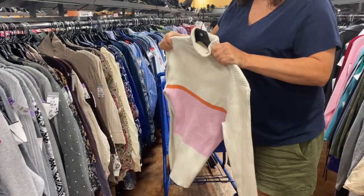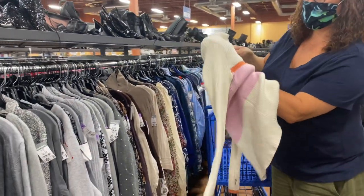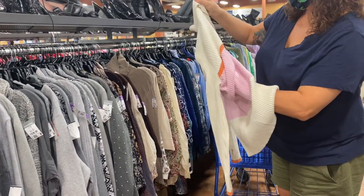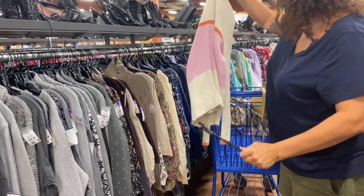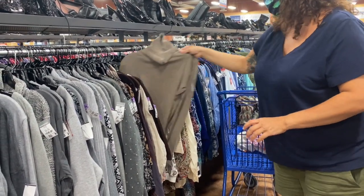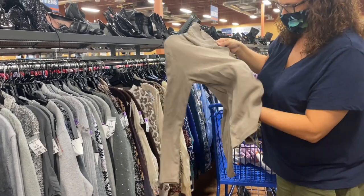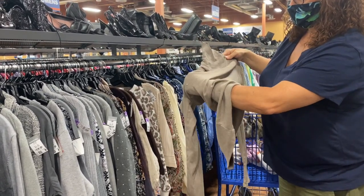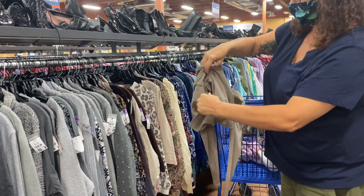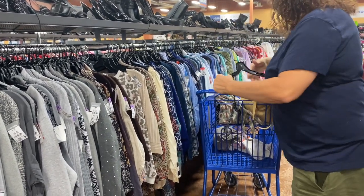Turtleneck sweaters can be tricky as well. The best way to remove the hanger would be to remove it from the bottom of the sweater.